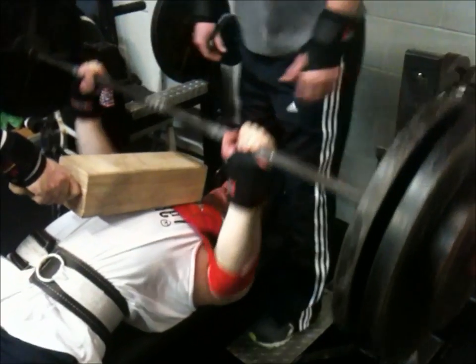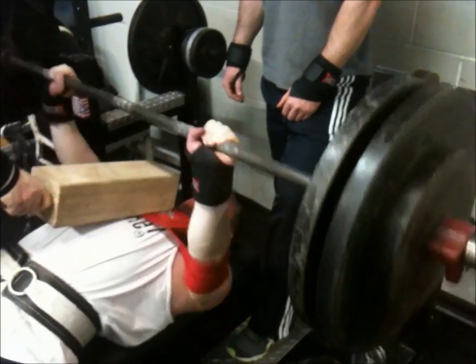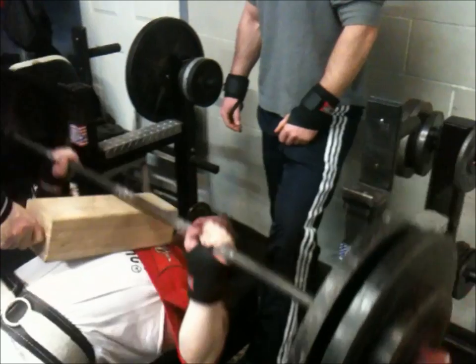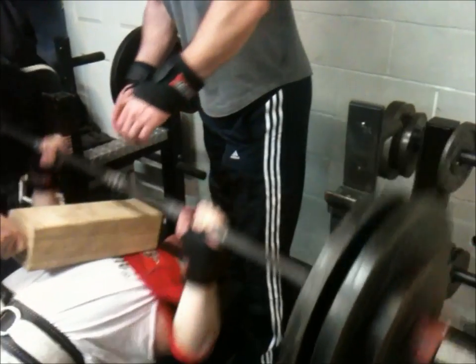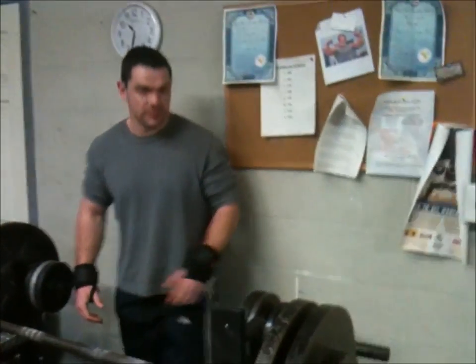Still got the chains on the bar. This is a three board bench press with a slingshot that I'm doing. My reason for doing this is I feel like the slingshot helps keep me in a groove, using a close grip to really hit the triceps hard, and I feel like the slingshot kind of helps prevent me from flaring out and putting the stress on other muscles.